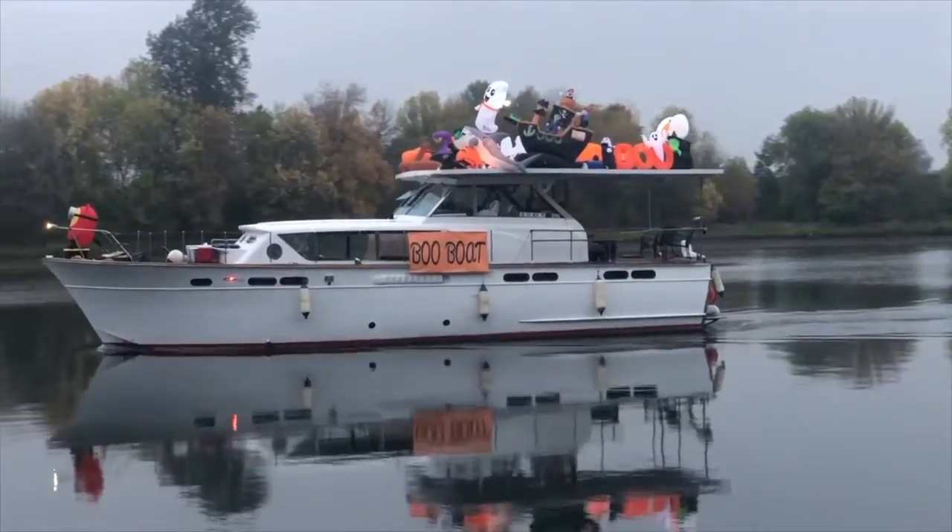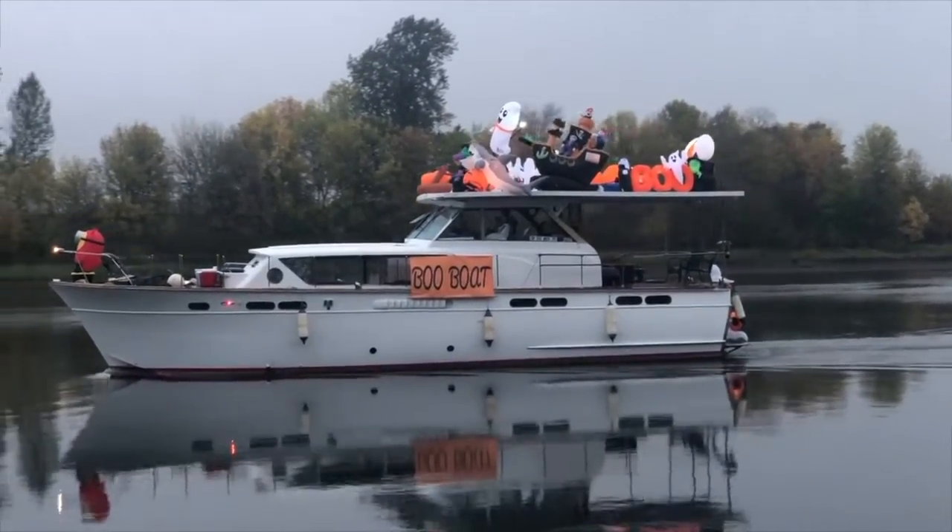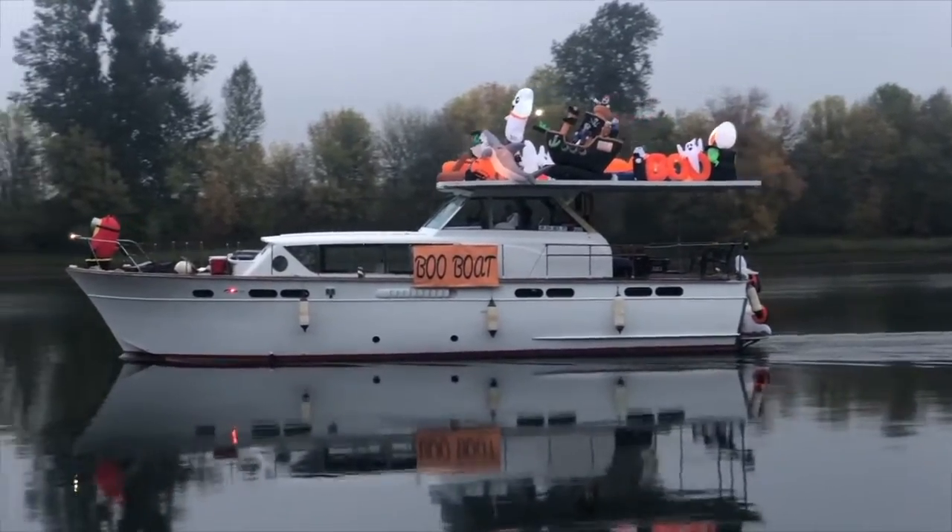Hi, this is Dan Bullard, retired electronics engineer, sitting on the front deck of my houseboat again. It's a lovely day, we're getting close to Halloween. The boo boat probably won't come by, but it did come by yesterday — pretty cool. I want to talk about voltage regulators.